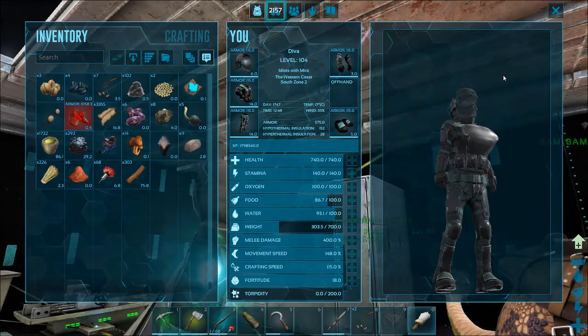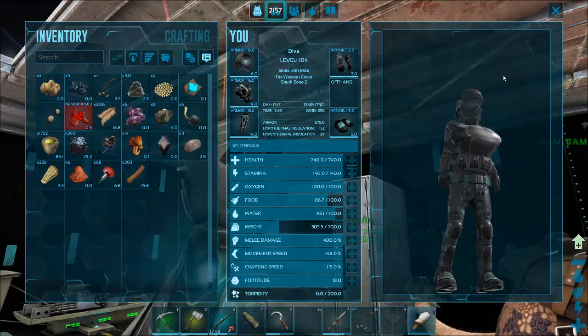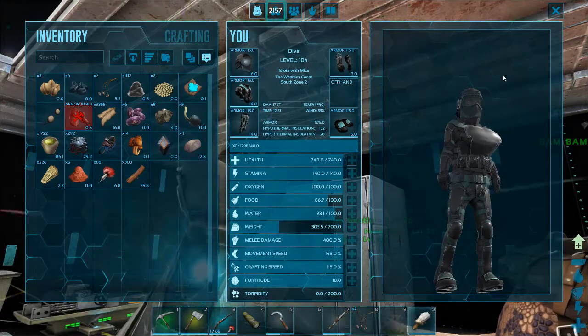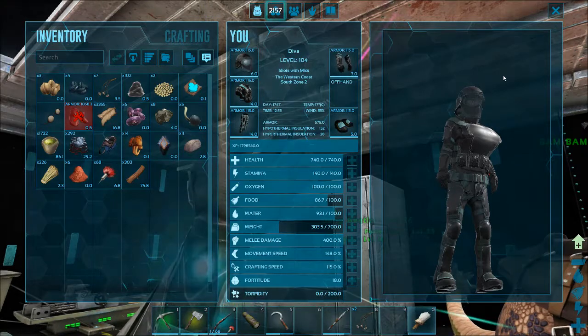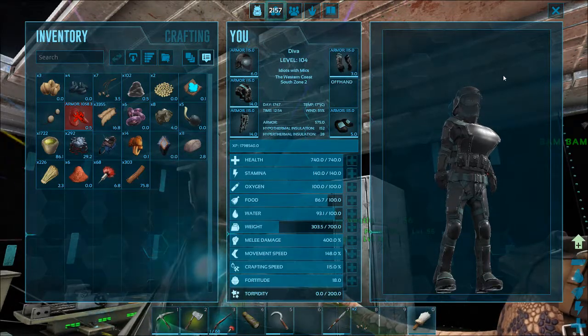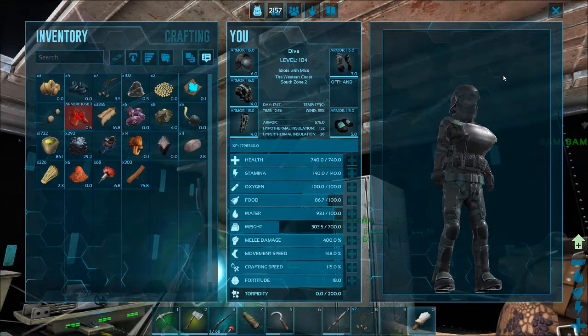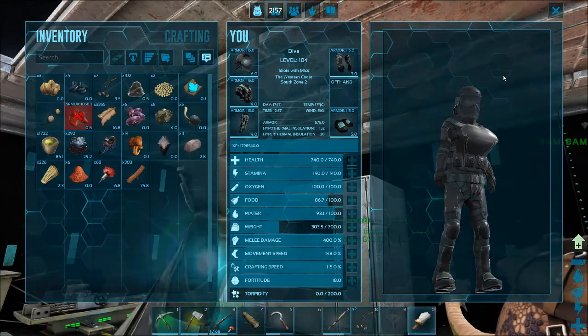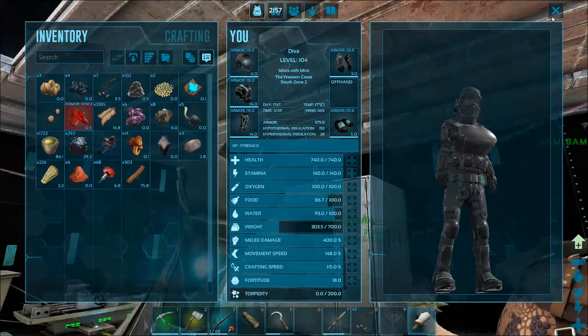That's all the time we have for dyeing our armor. You can see it's very easy. Once you're done dyeing, I'd love to see what kind of color patterns you come up with — just leave a comment below or tweet me. If you have any suggestions for the boys' armor colors, please feel free to comment. Take it easy guys, and we will see you next time. Bye for now!